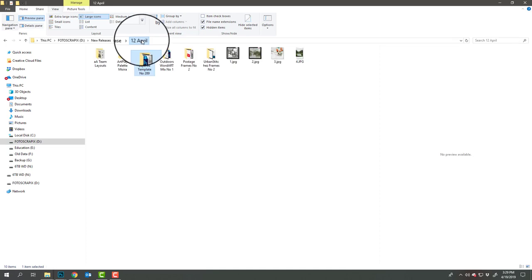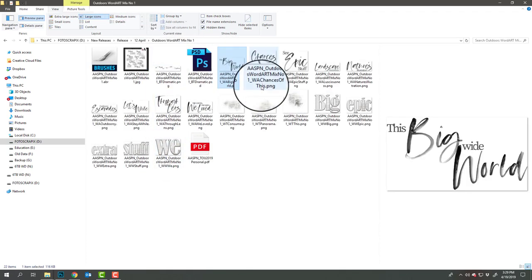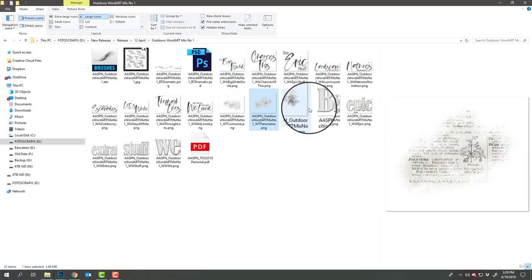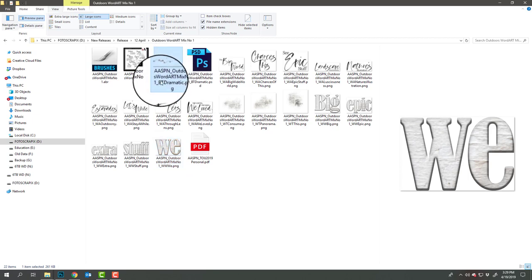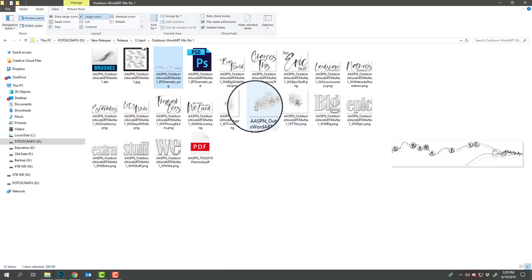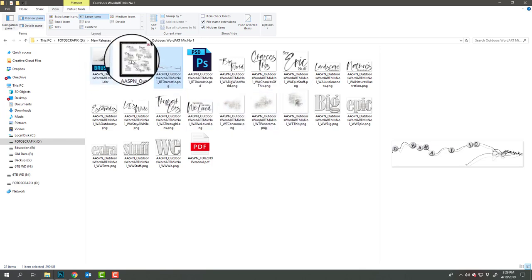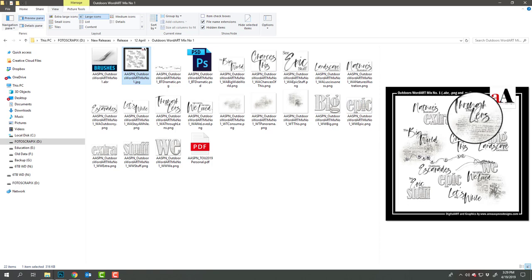We also have the Outdoors Word Art Mix, which includes a variety of different titles, tools, wood transfers, and white wood words. We also have beaded threads and some brushes. The wood art and wood transfers are made into brush format so you can create really cool title clusters.